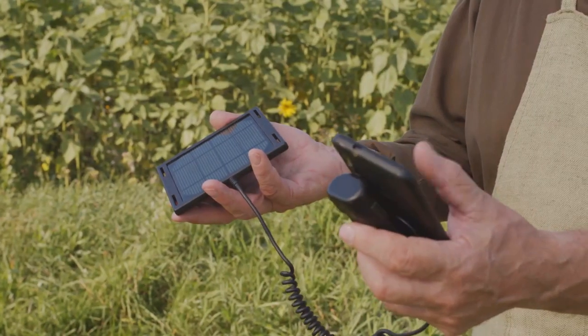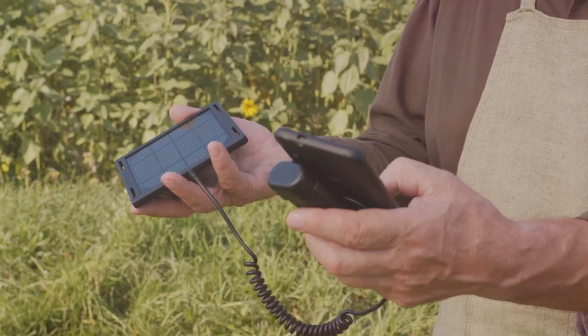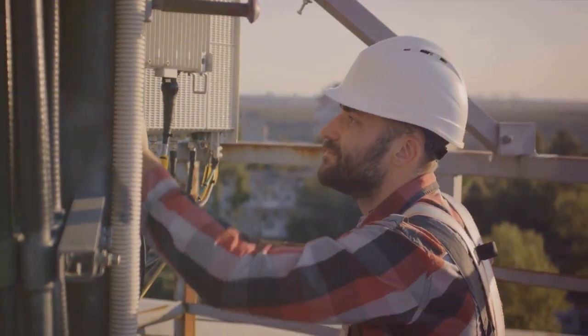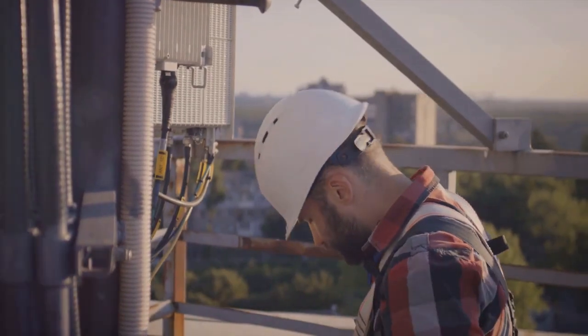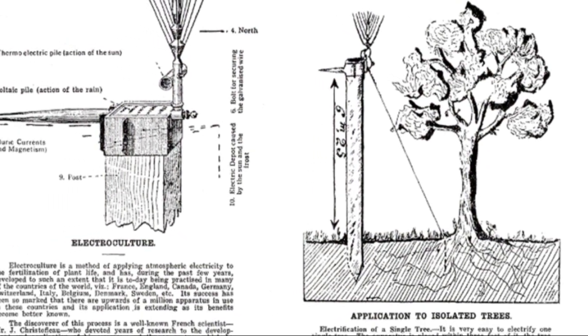This energy is great for low-power devices like IoT sensors in remote areas. Set up an antenna, connect it to a rectifier, store the energy, and power your small gadgets. Turning waves into watts? Totally doable.